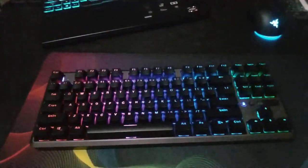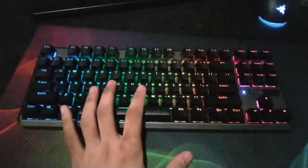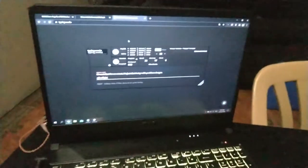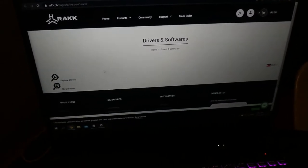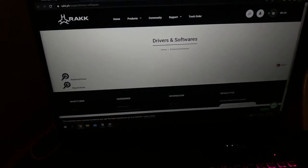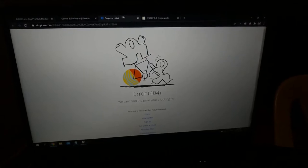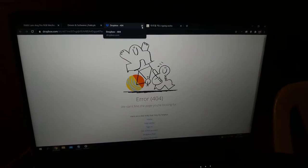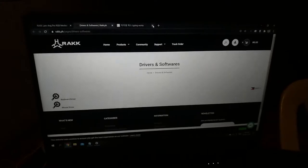It does have a software. As I have checked the website for the ROC website drivers and software, I believe they need to update this one. The keyboard driver link goes to an error, so I believe they're still working on it — they may be updating the software as we speak. We'll get better functions on that one. So I'm not able to test it yet since I don't have the software.